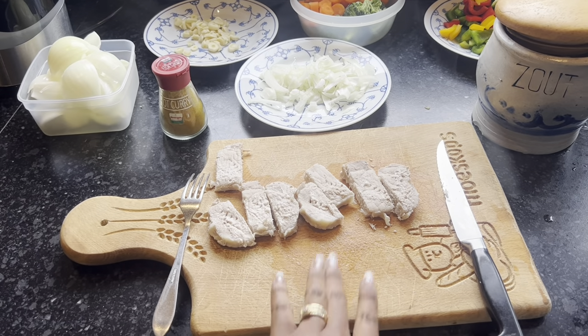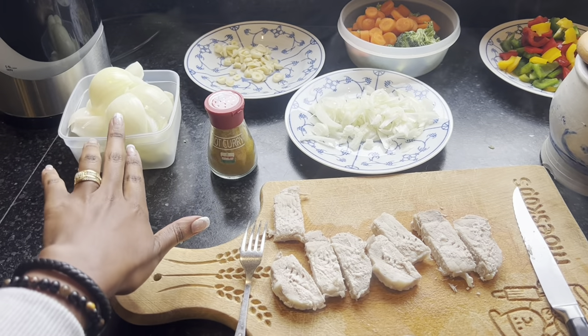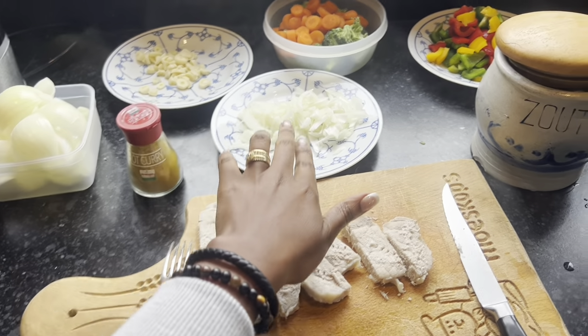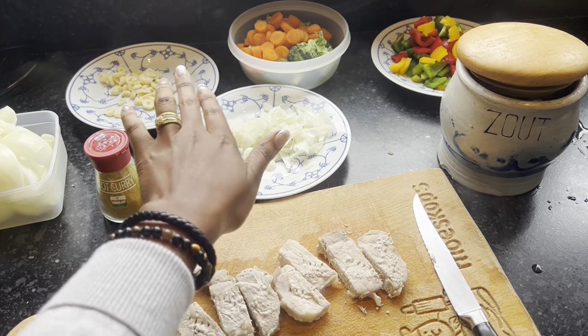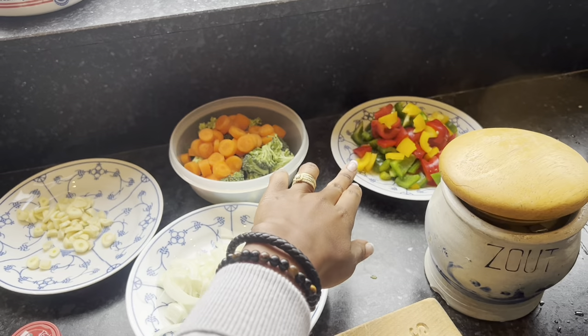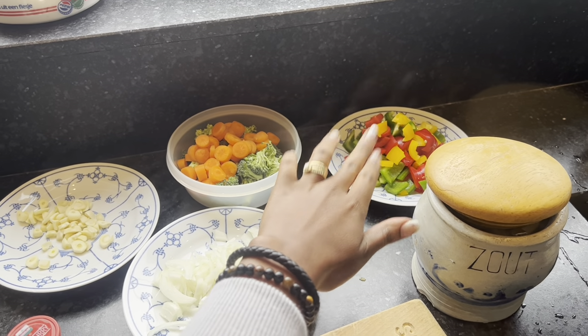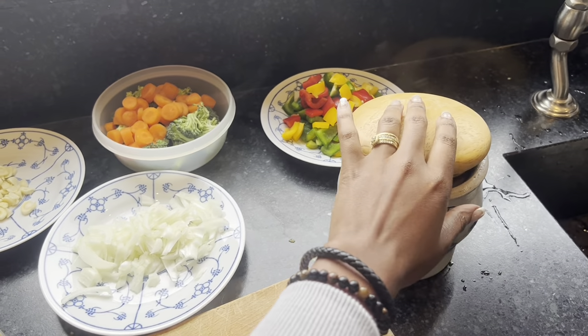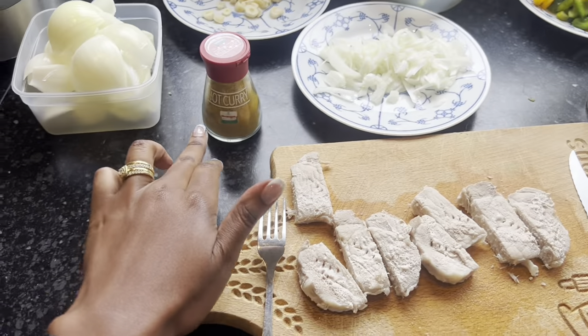So we have everything for this recipe: the pork, the round onions (I showed you how to make those), the other sliced onions, garlic, carrots and broccoli, and the red, green, and yellow paprika — the traffic light paprika, as I said. We'll also be using some salt and hot curry.